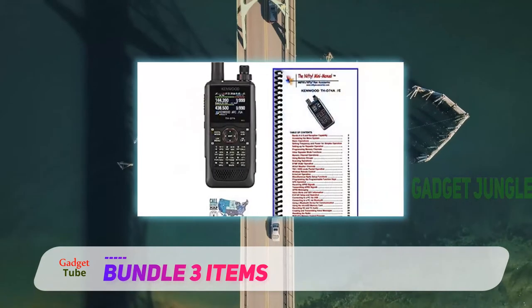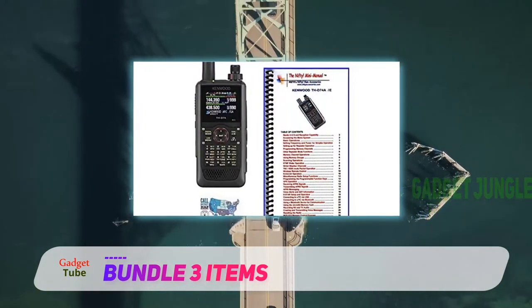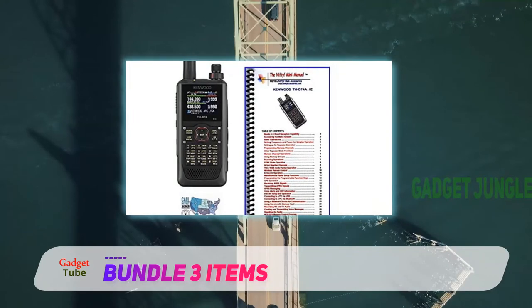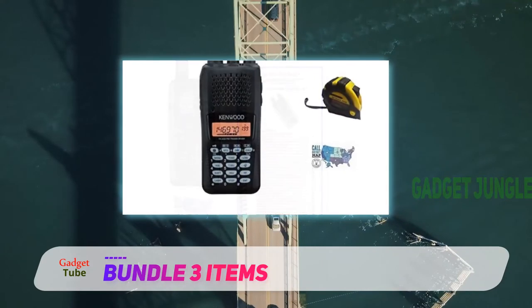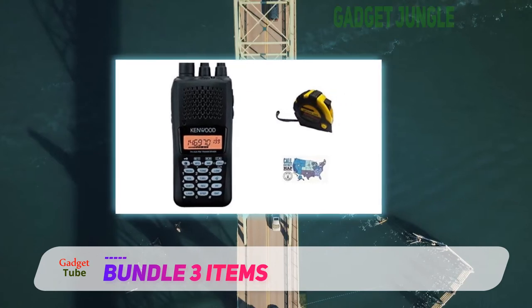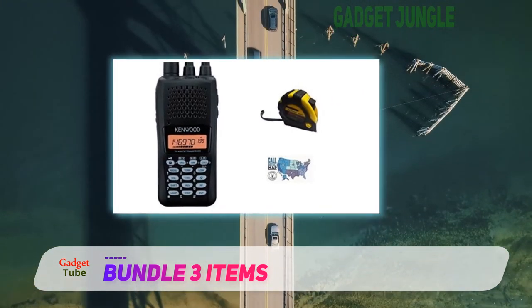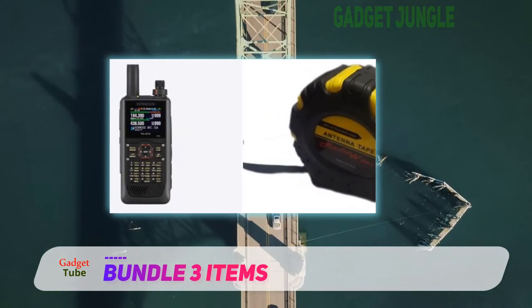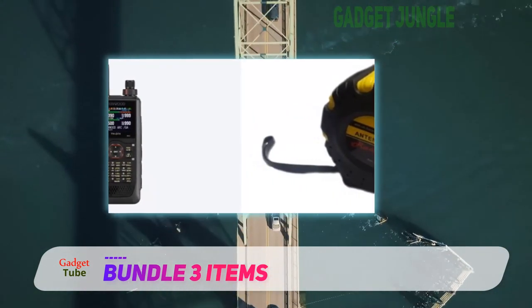Depending on the output level and usage of the radio, the battery has a capacity of 6 to 15 hours. The Kenwood THD74A has a TFT color display, making it possible for the user to read at any time of day or night. It also includes a GPS system, which comes in handy in search and rescue situations, and has Bluetooth support.